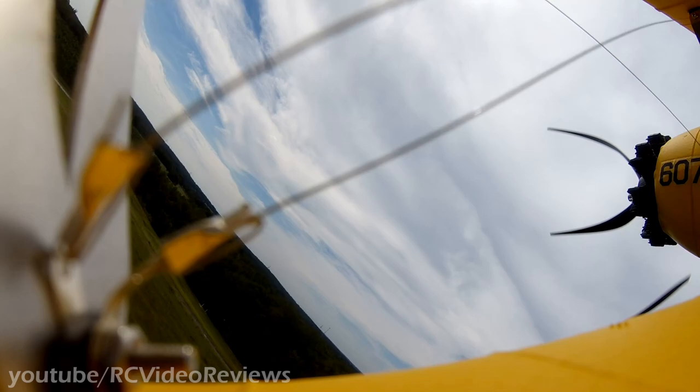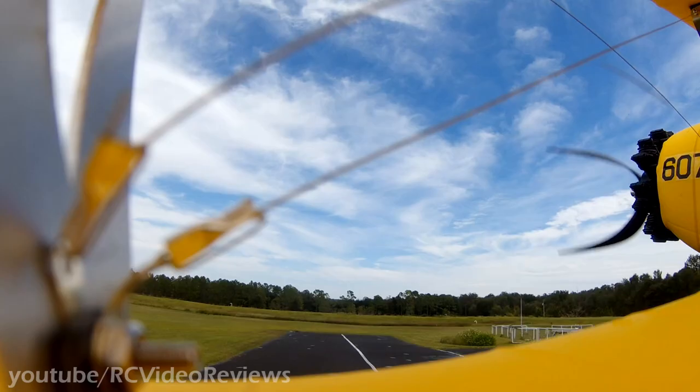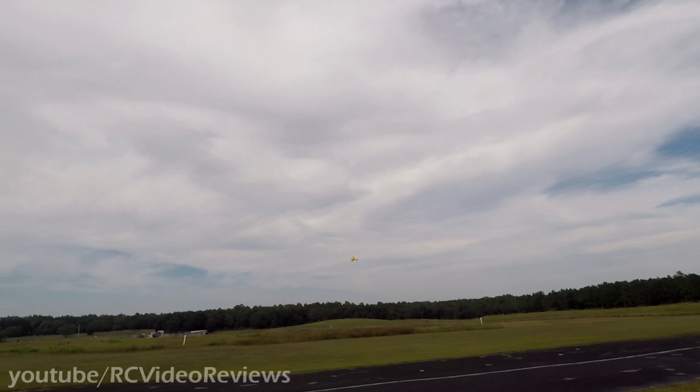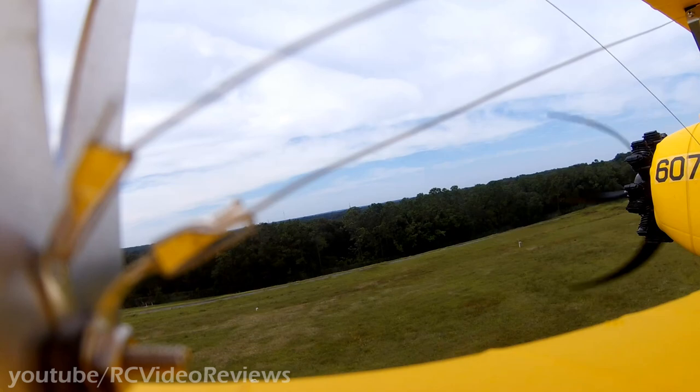It's an airplane you've got to buy into. It actually flies better than it taxis. It flies great — it's beautiful. Maybe some softer tires would help.